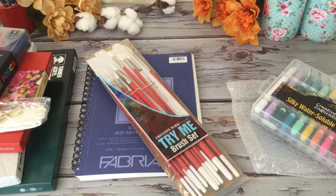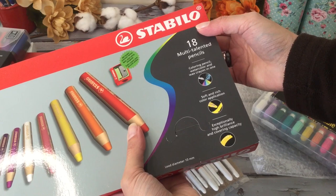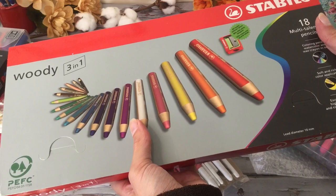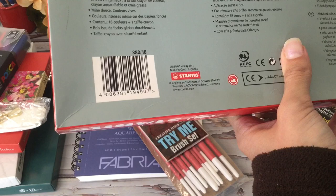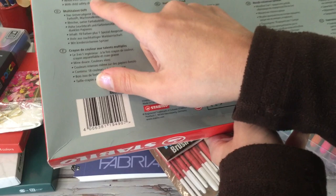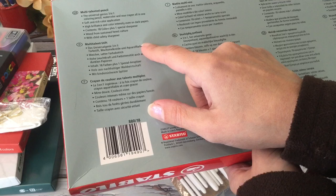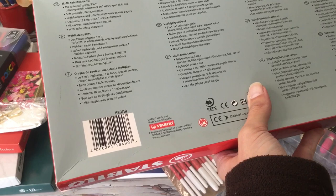Let's see what else we have — these are 18 multi-talented pencils so you can use them like regular colored pencils or add water for watercolor pencils. Coloring pencils, watercolor, wax crayon all in one — soft and rich color application, high brilliance, color intensity even on dark papers. There are 18 colors plus one sharpener.